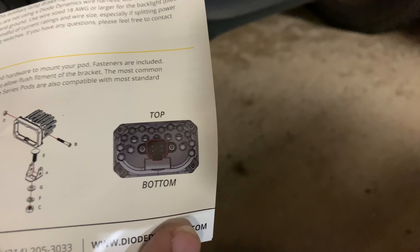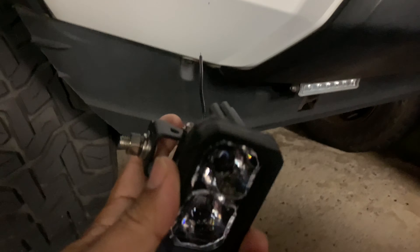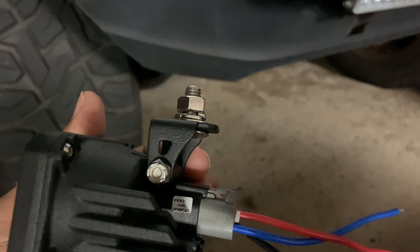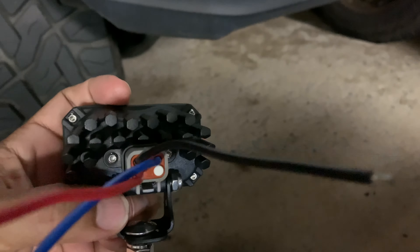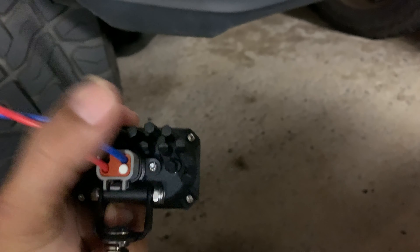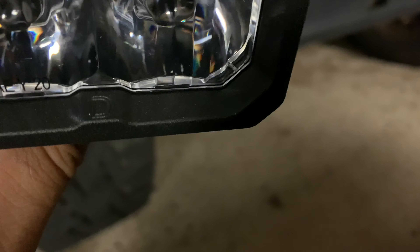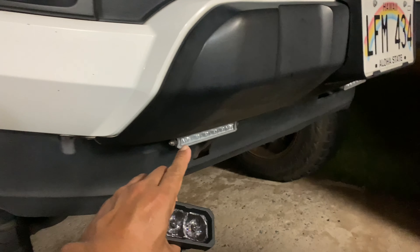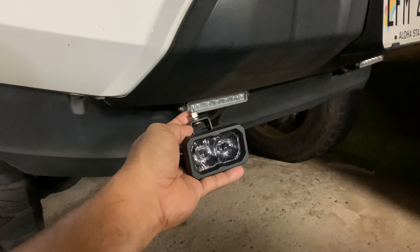So the first thing — if you look at the instructions, that's the bottom and that's the top, your harness is there. I pre-assembled it to mock things up on the Tacoma. The bracket goes like that — stainless hardware. This is the one I was telling you about: it's supposed to be mounted with the bracket on the bottom, cooling fins on the top, plug and play. It's supposed to be mounted almost like ditch lights with the Diode Dynamics emblem here and SAE stamped there.